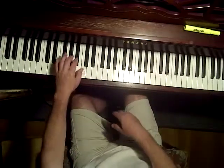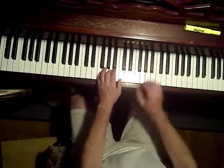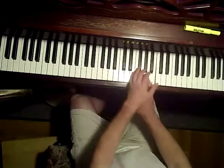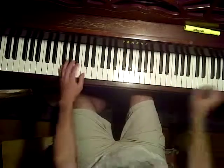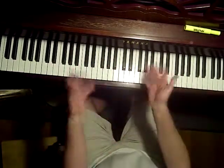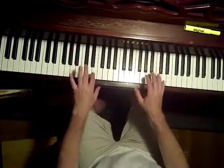Now I'll do F — change the pedal. Now E minor. F. You will find a chord progression that you enjoy.